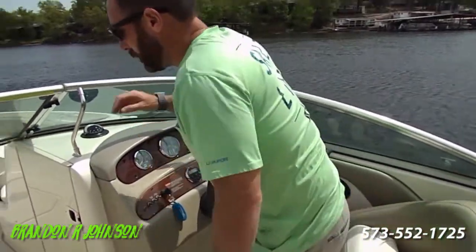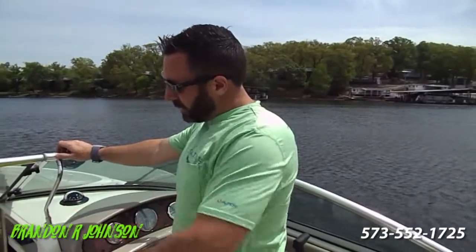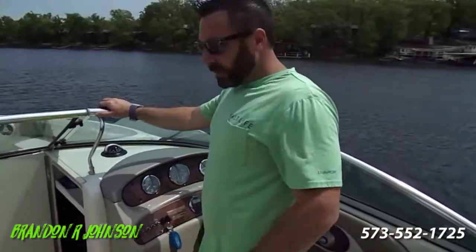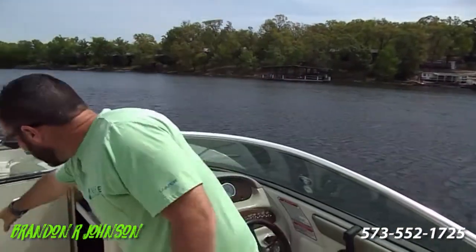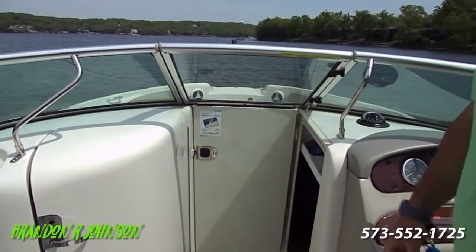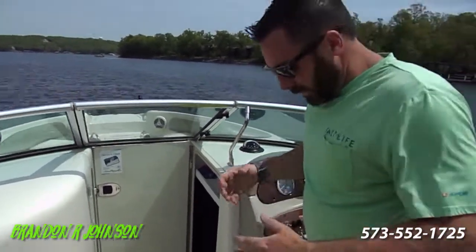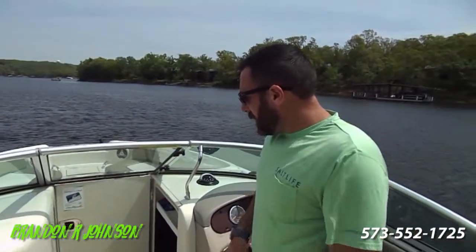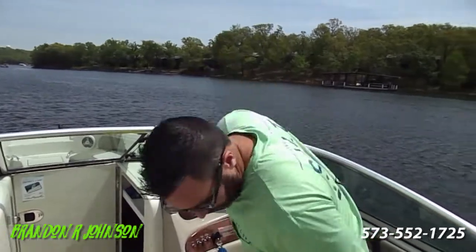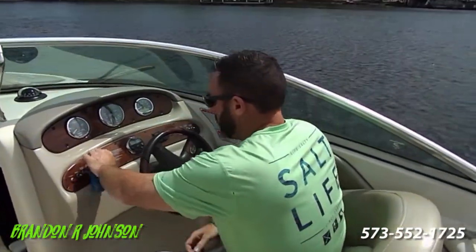This is a multi-port injected engine. It's windy out here, so I'm going to shut that wind block door to hopefully cut out some of the wind noise. You see the Sea Rain Owners Club sticker right here? You can go on the Sea Rain website and register with your hull number for free. Every time you go to a boat show or event that Sea Rain has, you get points and you get free hats and shirts — which is kind of a cool little bonus feature. To start, you just turn the key.